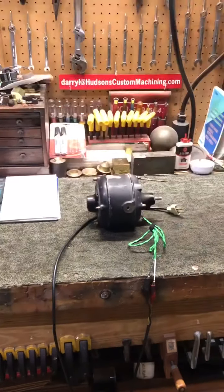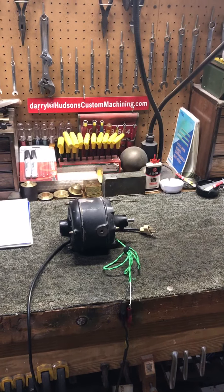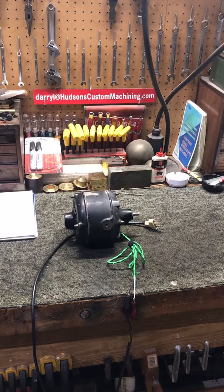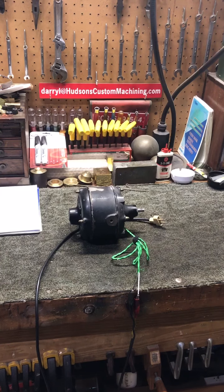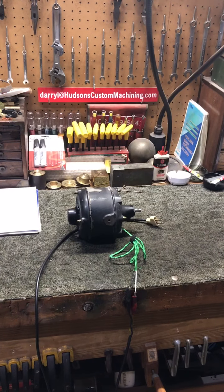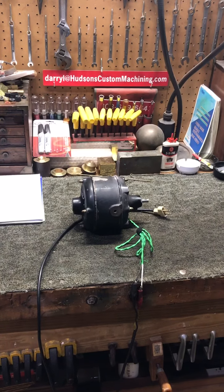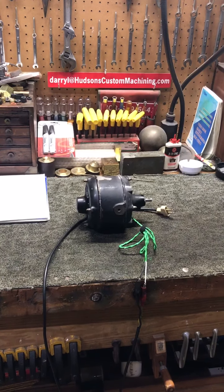Hey friends, good morning. We've got a bad rainstorm outside this morning — you may hear the rain coming down hard and some thunder from time to time. I've got an old Westinghouse — we'll call this a tank motor. It's a cast-iron motor. They made these until 1911, and starting in 1912 Westinghouse halted the use of cast-iron motors and got the bright idea to use stamped steel motors and pop metal bearing carriers.